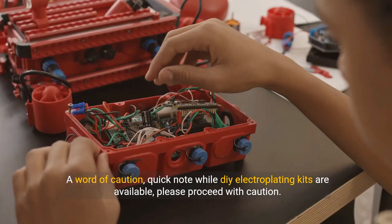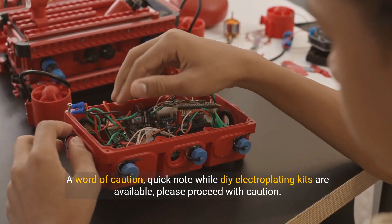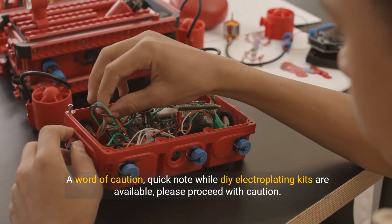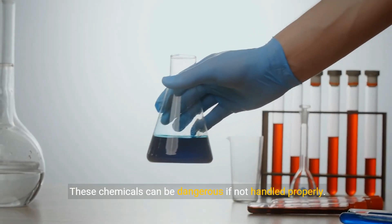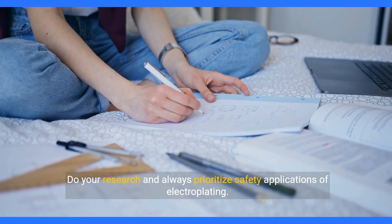A word of caution about DIY electroplating: while DIY electroplating kits are available, please proceed with caution. These chemicals can be dangerous if not handled properly. Do your research and always prioritize safety.